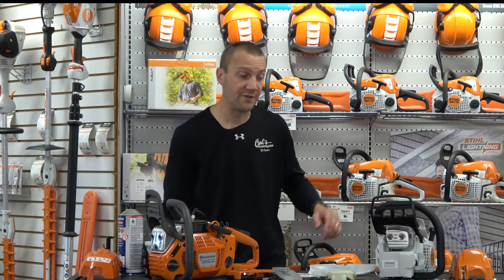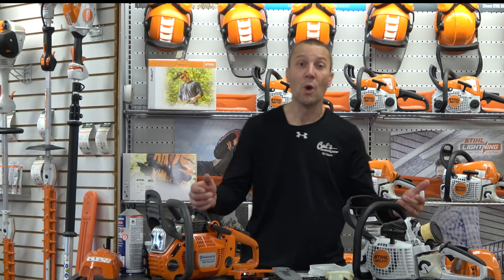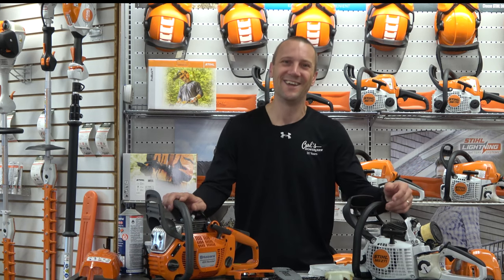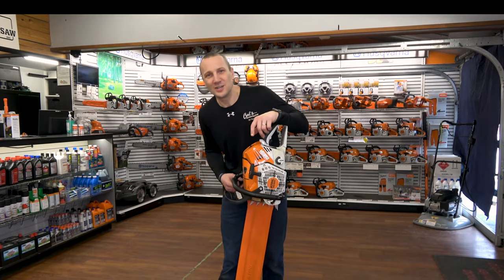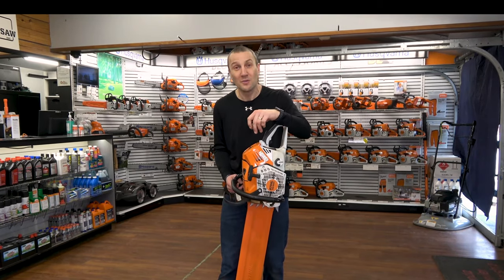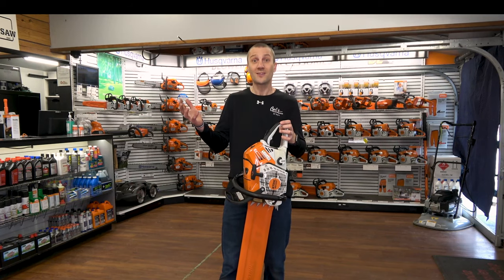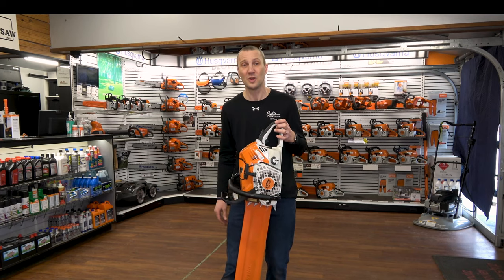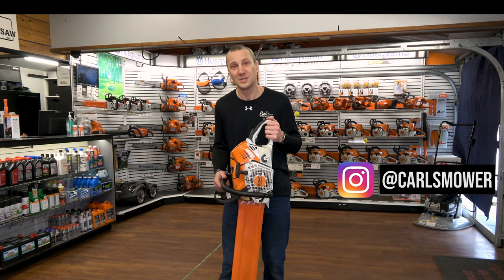There you go — the Husqvarna 455 Rancher and the Stihl MS 271. Thanks for watching and thanks for learning. Comment below which is your favorite, what experience you have with these saws, and which one has been a pain or not. This is Josh from Carl's Mower & Saw — we've been serving you with the best in outdoor power equipment since 1990. Don't forget to like, subscribe, and follow on Instagram or YouTube. See you soon.